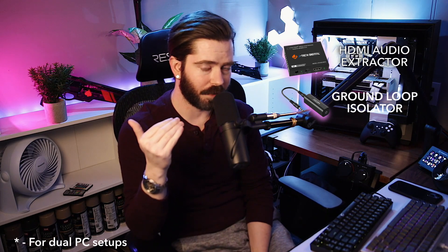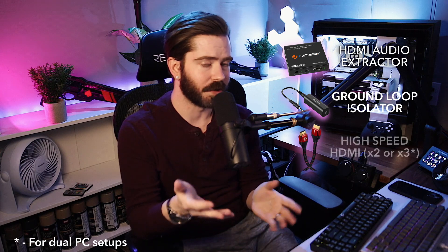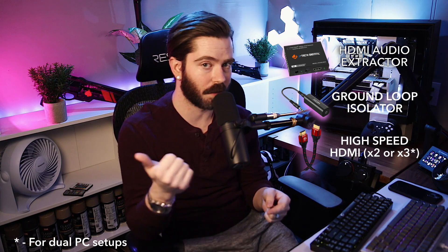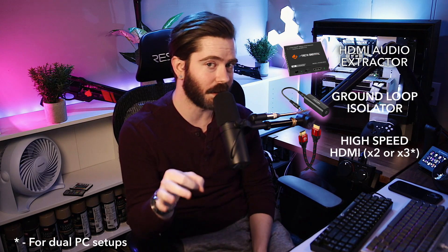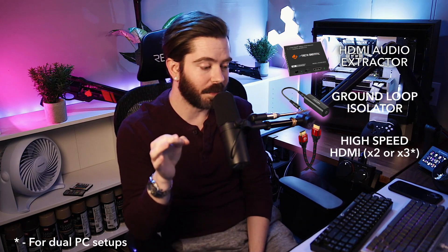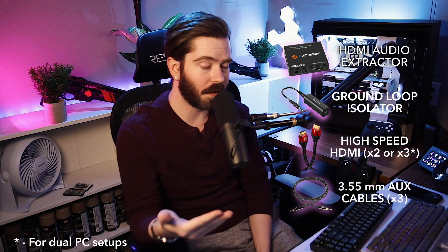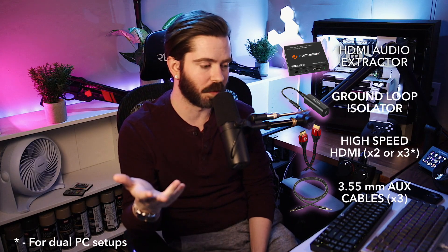Because we're using an HDMI audio extractor, you want to make sure you have the correct HDMI cables. You need high-speed HDMI cables both going in and coming out of the extractor. To be safe, you can use 8K cables — I'll link the ones I use in the description. You're also definitely going to need 3.5mm aux cables; you'll need about three depending on your setup, though you can get away with two. You're probably buying those anyway since the GoXLR doesn't come with aux cables.